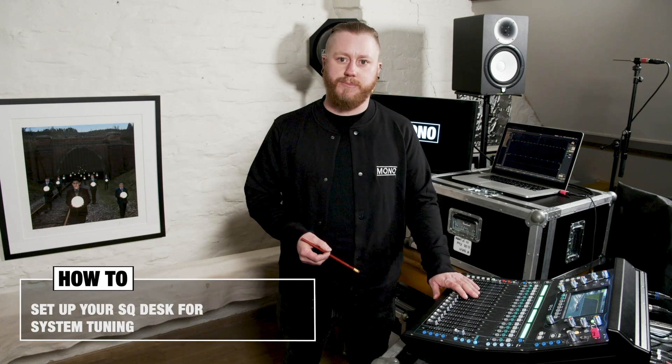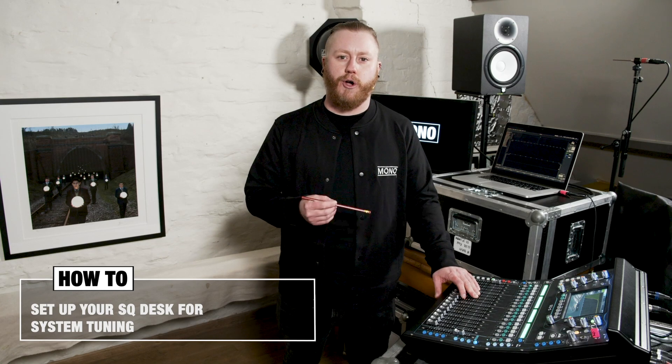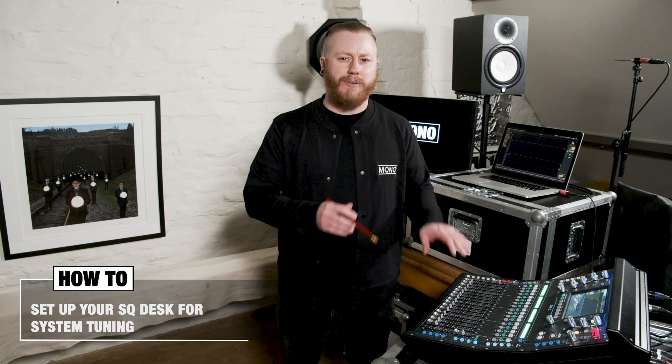In this video I'm going to show you how to set up your SQ desk for system tuning without using an external audio interface. I'm going to show you how to connect everything and I'll guide you through setting up your desk and your computer with measurement software. My name is Pita and welcome to MonoSoundLab.